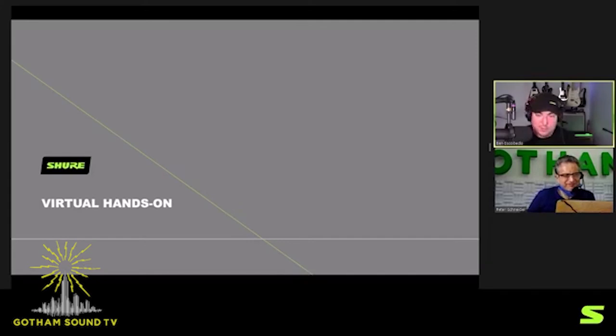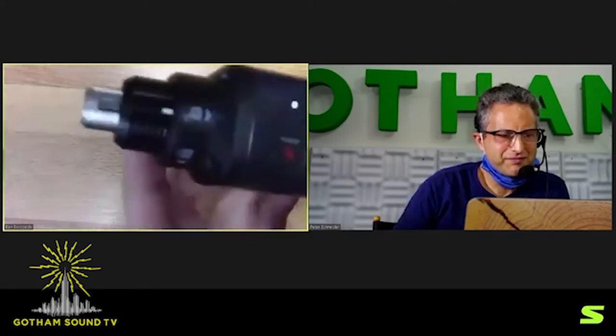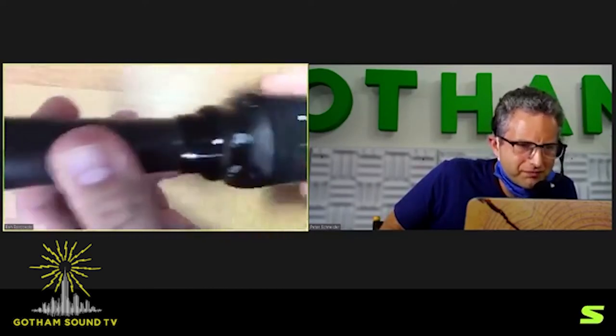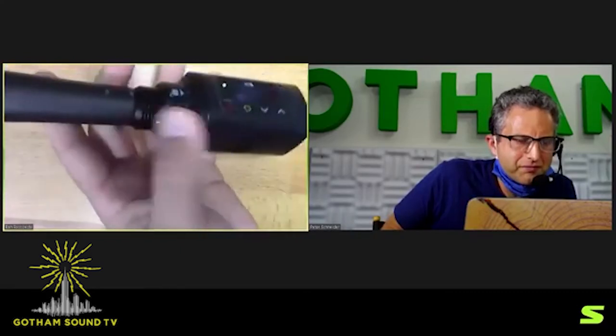I'm going to go to camera two and give you a virtual hands-on of the AD3. The locking connector deserves attention because it is unique. There's a lock and unlock icon. You can plug in a microphone just like anything else. Until you lock it, it can easily be unplugged — you push the collar down. For extra security, you rotate it to the lock function and now it's really not going to come out unless you rotate and pull down with two fingers.